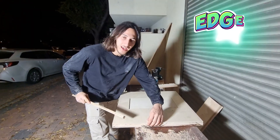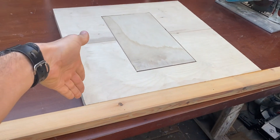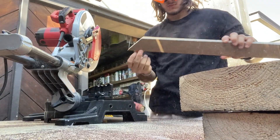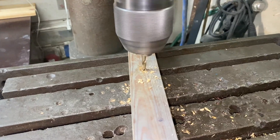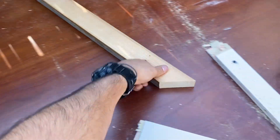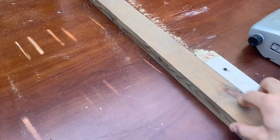Now we're going to add edge banding — actually it's just strips of wood to make the edges stronger and also nicer. Then miters on all the joints. After that, holes were made to connect the slats to the plywood with screws, followed by sanding using a jig to hold the pieces in place while using the belt sander.